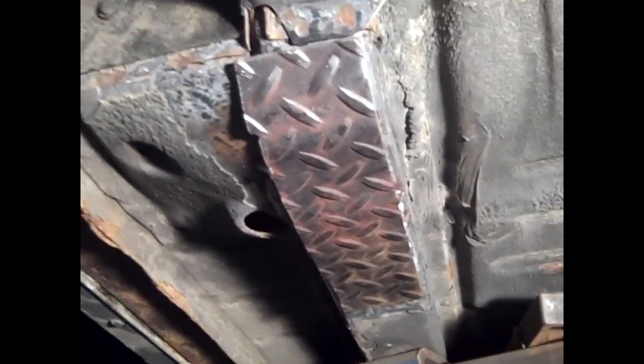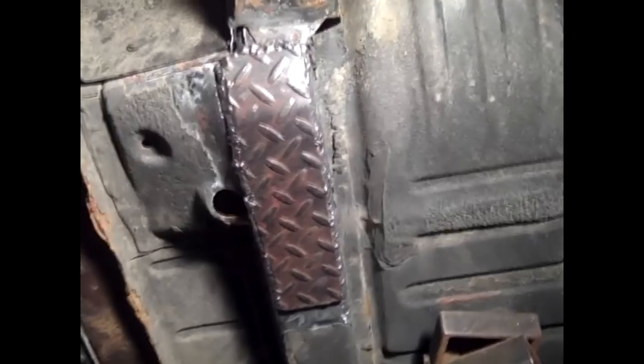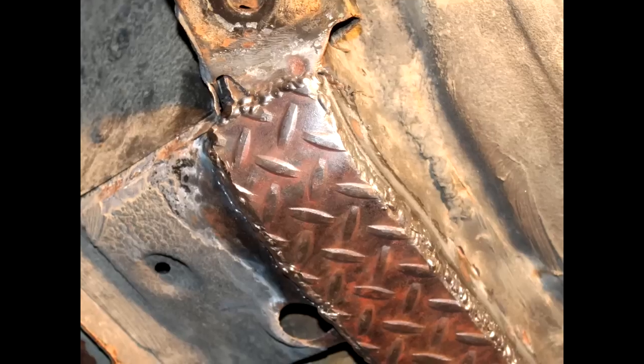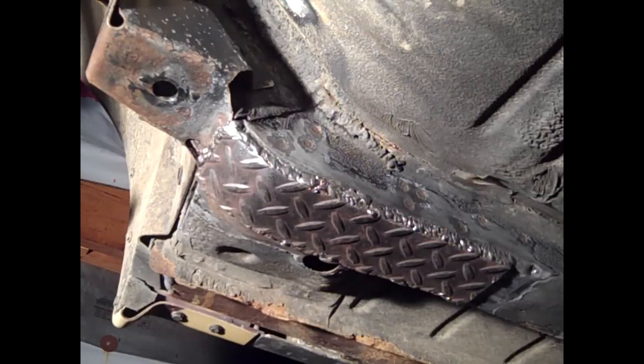The patch is tacked up in there. Seems to fit pretty nicely. I think it's going to work out really well. The patch is welded on. I did two passes to make sure I got really good penetration. Everything seemed to go pretty well — got my patch welded on there.